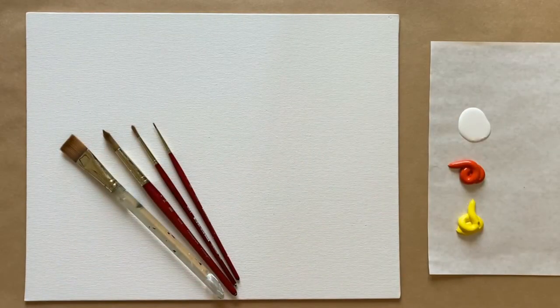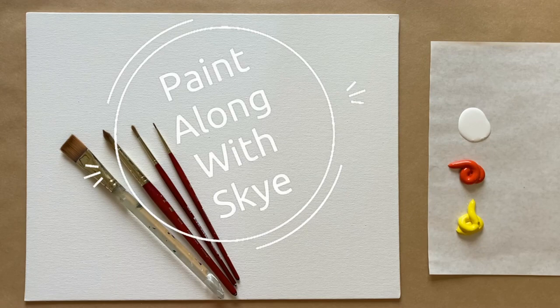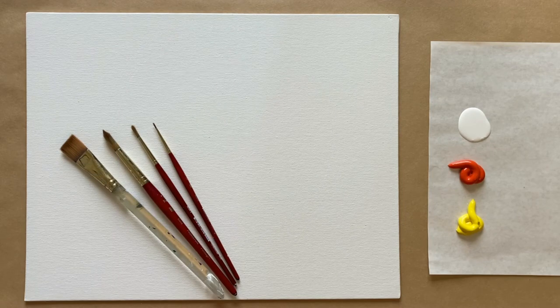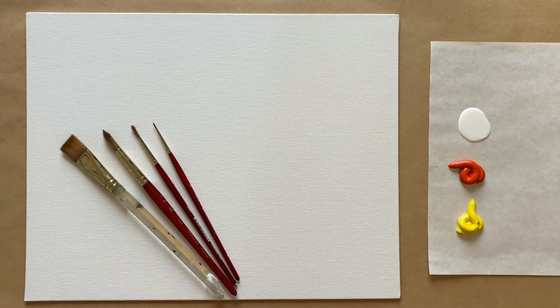Hello again, beautiful artists and welcome back to another episode of Paint Along with Skye. If you're new here, welcome. My name is Skye and I post beginning level acrylic painting tutorials here on YouTube every Saturday. So make sure to hit subscribe so you can join the fun and paint along, and don't forget to hit the bell icon to be notified when I post a new video.